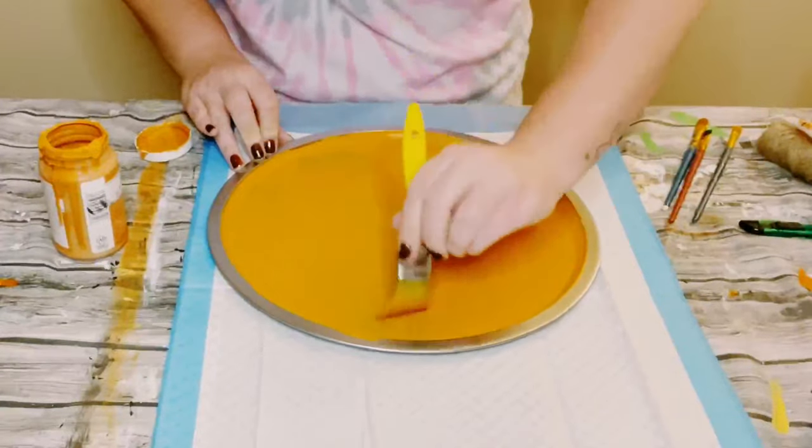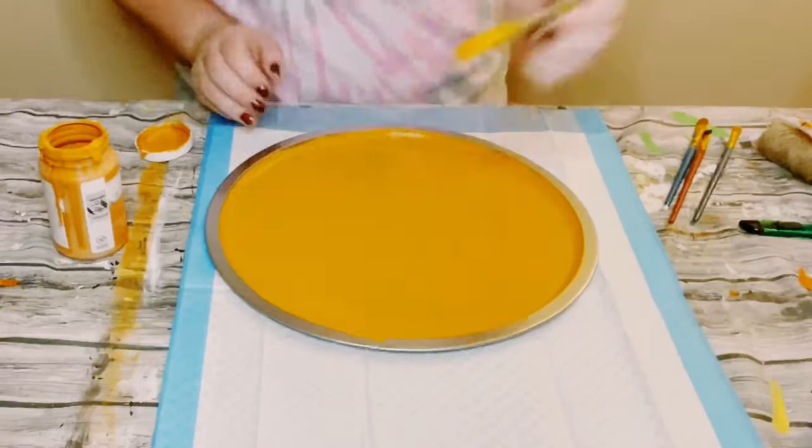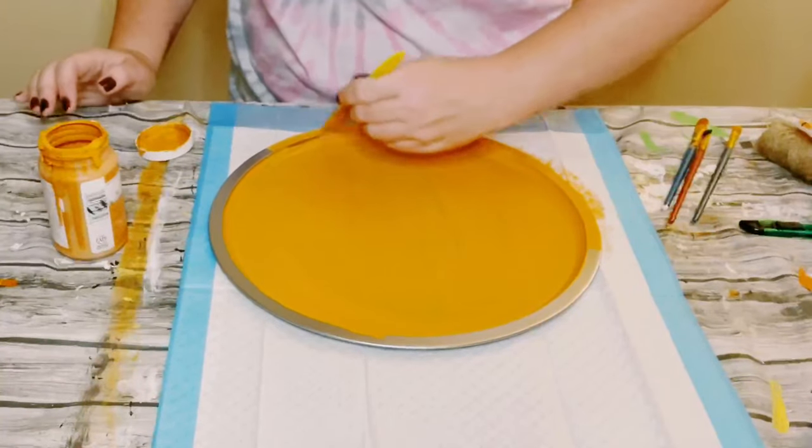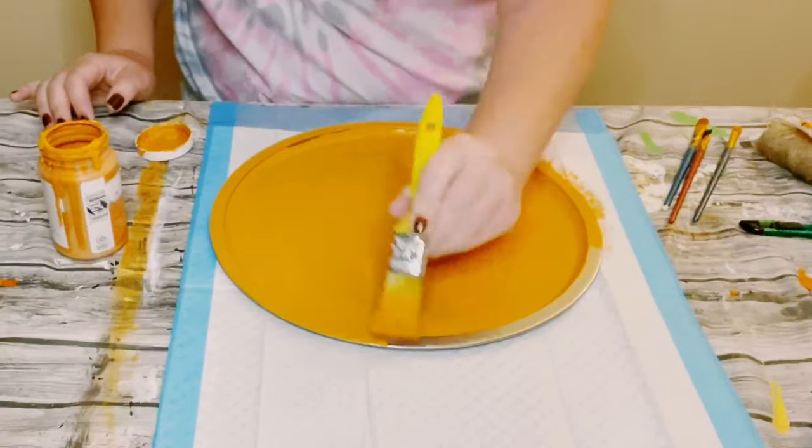I did end up using two coats. You want to just dry the first coat before going on to the second coat. And once that second coat was applied, just go ahead and allow that to completely dry.